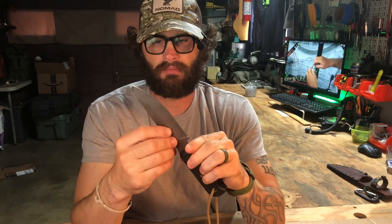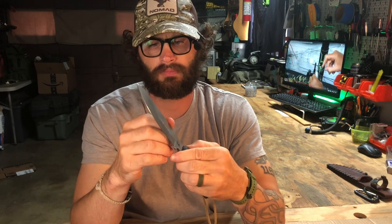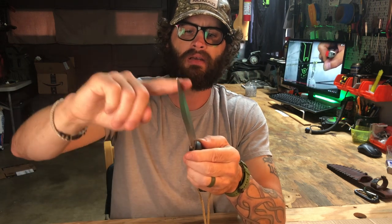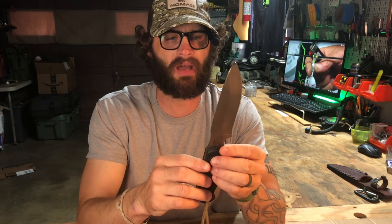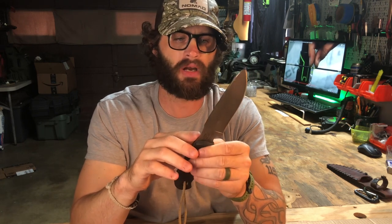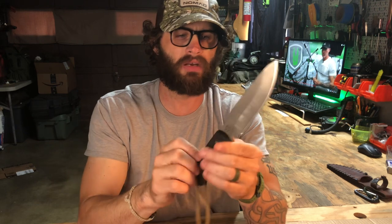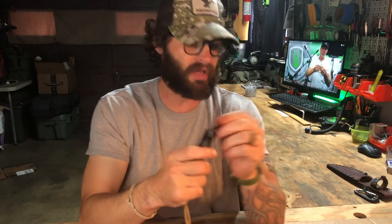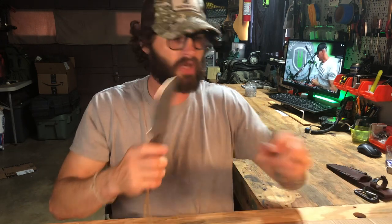I couldn't be happier with this knife. It's got a nice sharp 90-degree spine on it, and I have to be honest — I've had this knife so long I believe I took my Dremel tool and sharpened up the spine to make it more of a true 90-degree spine. It does look like there are some tooling marks on top of it. So if you get one and you don't have a successful ferro rod strike, it's not that the knife can't do it — just check the spine. I remember lightly sharpening it up a bit, and I'll show you why, because this thing will really throw sparks.